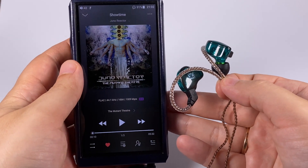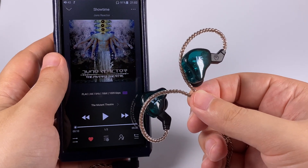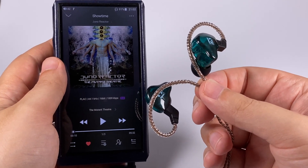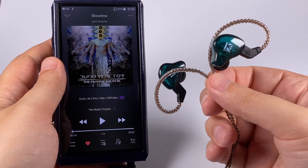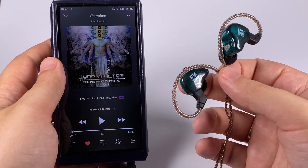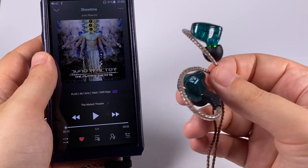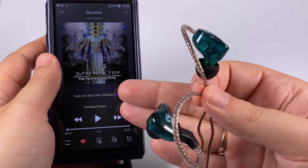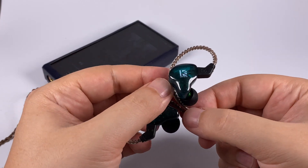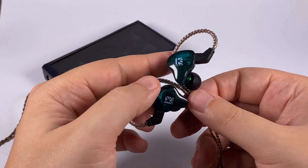As an example for low frequencies I selected Juno Reactor's 'Showtime' — that's the genre that suits these in-ear monitors most, because the boosted bass gives you a nice, enjoyable, engaging baseline. At the same time they're not super bass-boosted, so don't expect skull-rattling sound, but bass is pretty present and weighty. The boosted upper mids and treble give a nice contrast to the baseline, providing a nice representation of three-dimensional effects and an overall balanced representation.